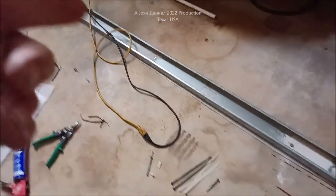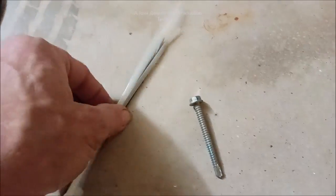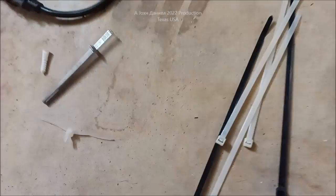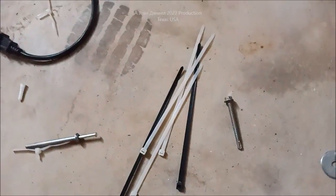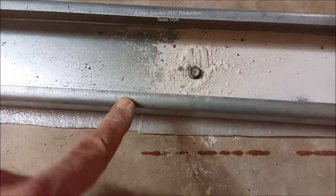In this video, I'm going to show you how to use a standard bolt and some zip ties instead of concrete anchors, wall anchors, or tapcons to attach anything to concrete — and you can still remove it. Stay tuned.